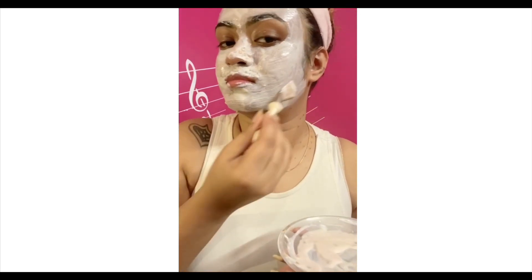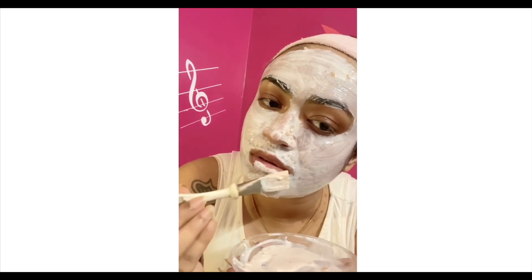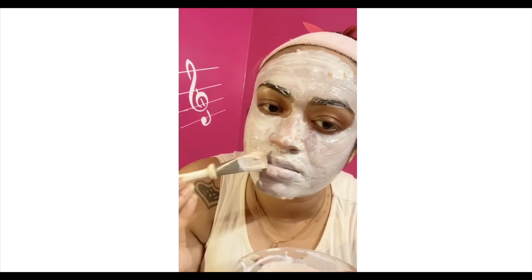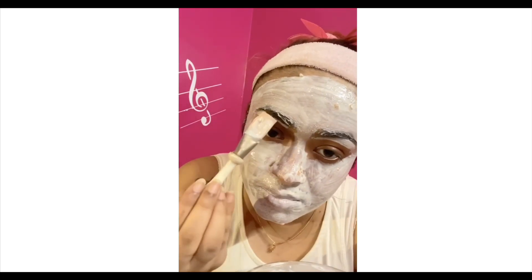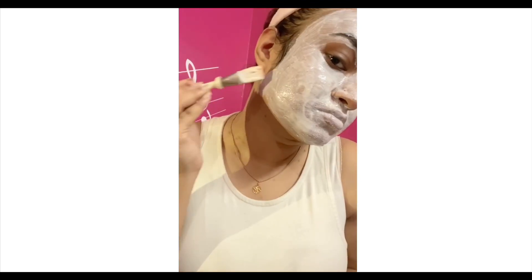This face pack gives you a cooling sensation when you're applying it. You can also apply this on your lips if you're having dark lips, because it will help reduce the darkness and pigmentation and give you pinker lips with every use. It also gives a little plumping effect when you start using it.